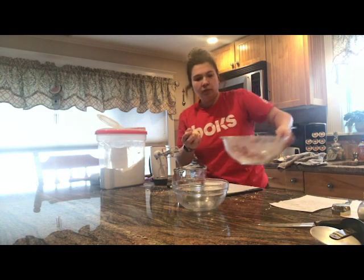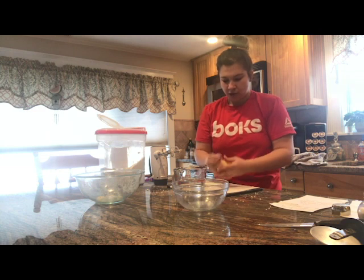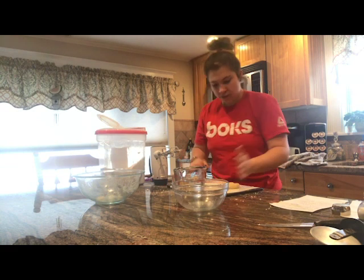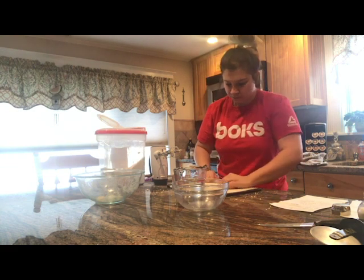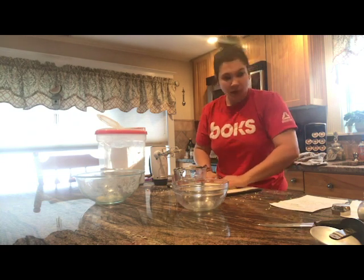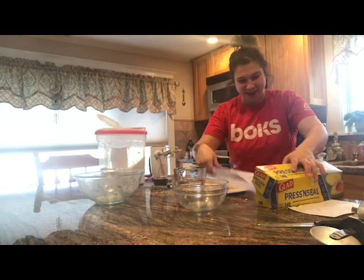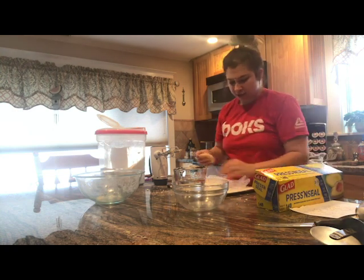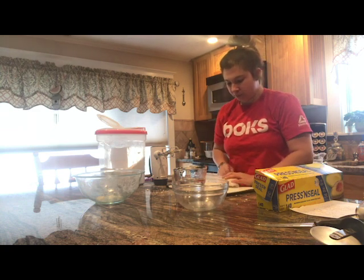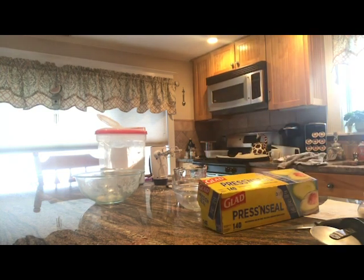You're going to take your ball of dough and simply break it in half. After breaking it in half, you're going to form two more balls, then flatten them down into discs. I'm going to wrap them in some press and seal — you could use plastic wrap, a plastic baggie, or aluminum foil, whatever you have around. Then you're going to refrigerate them for 30 minutes.